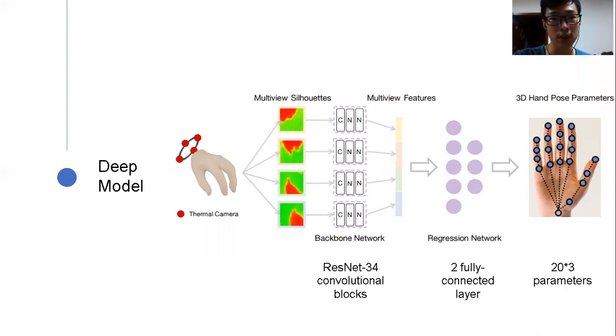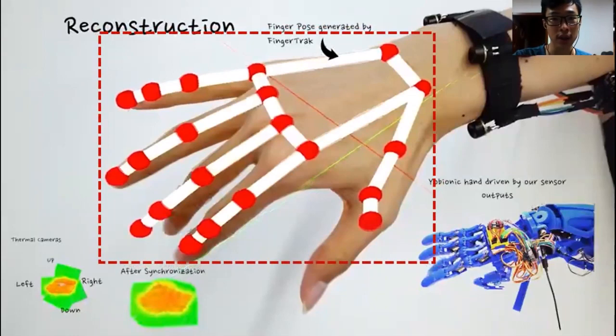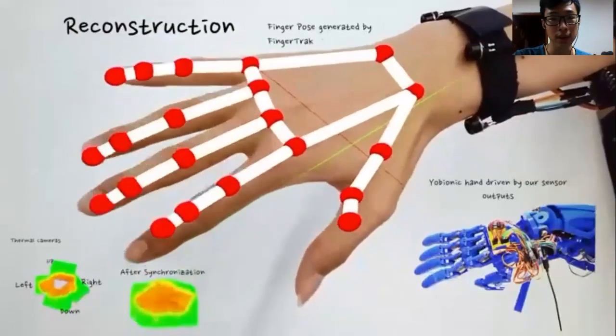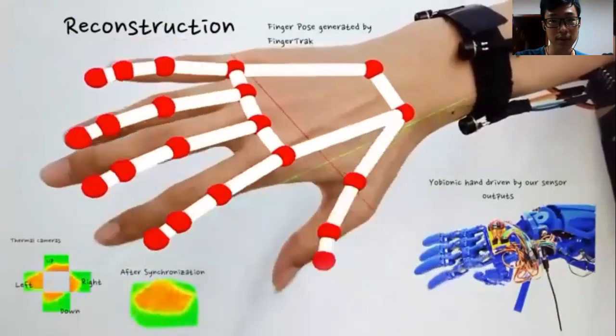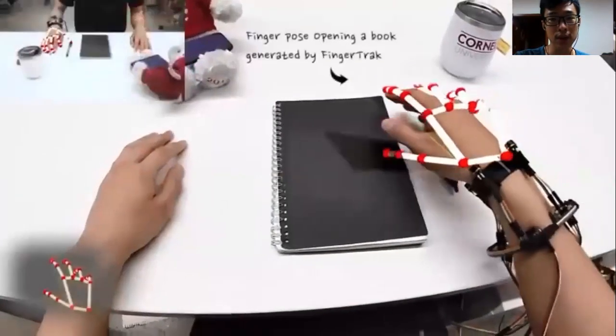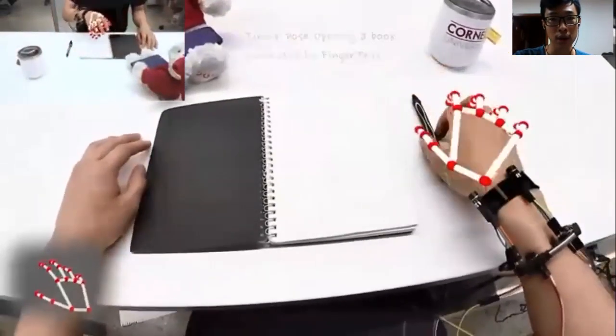Now let me show you two demos. The first demo is when a hand is empty. The red skeleton is the reconstructed hand pose by FingerTrack. As shown in the bottom left corner, the red area is the hand and the green area is the background. There is another demo that shows reconstruction results when the hand is holding objects, like opening a book or holding a pen.